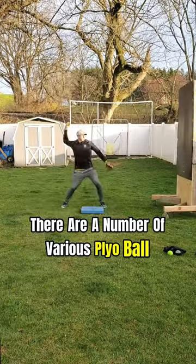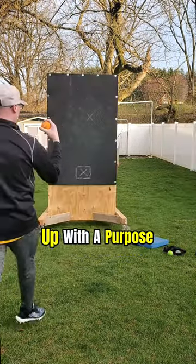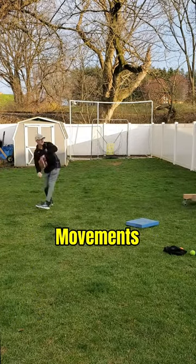There are a number of various plyo ball throws you can do while you warm up, but the most important thing here is warming up with a purpose — trying to feel key components in your delivery to help reinforce strong movements.